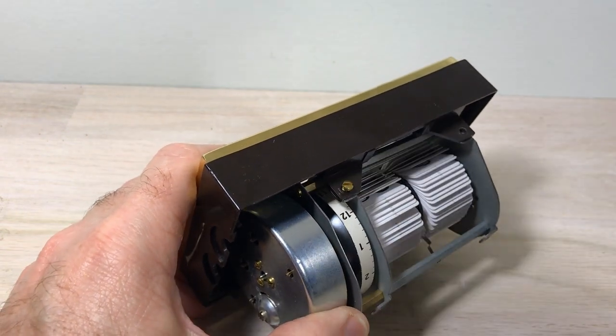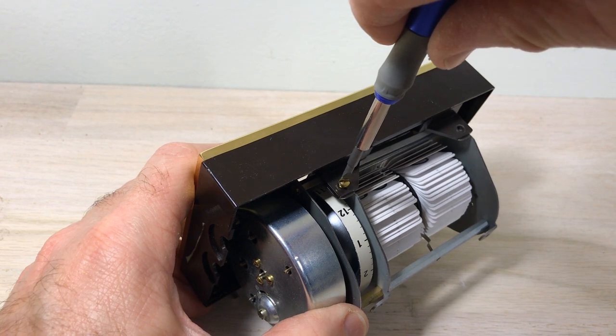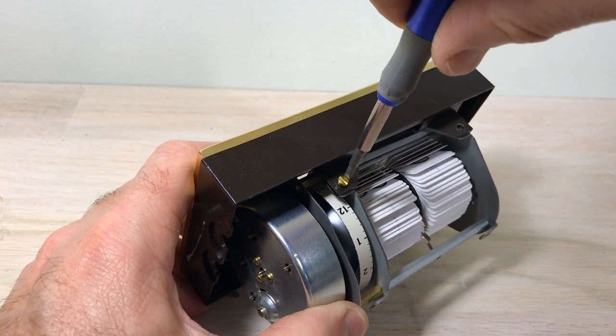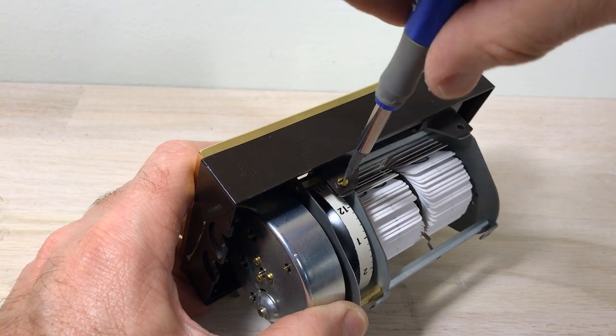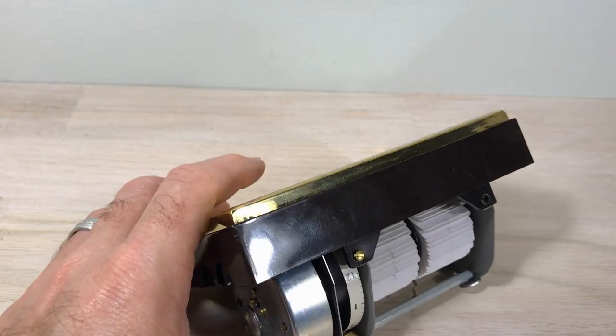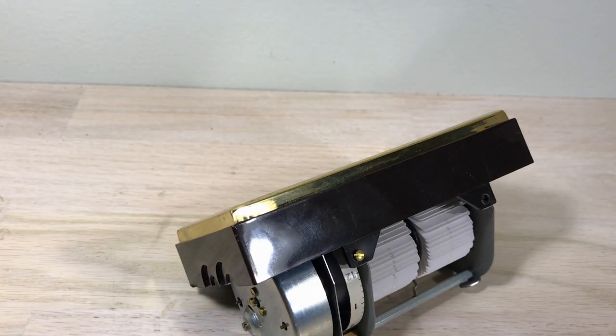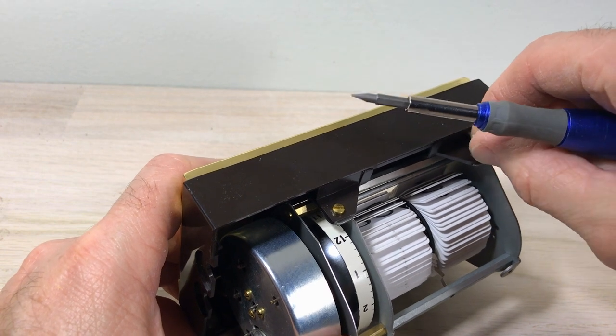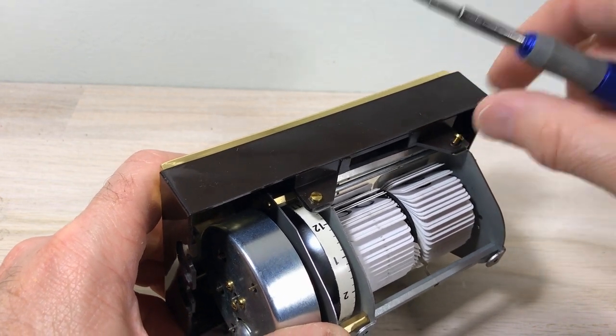We put the whole contraption inside the clock, so it may be familiar to you at this point — you may have seen a clock like this before. They're not fancy clocks, they're not famous clocks, but they do show up on eBay from time to time. Maybe this will give you more confidence to get one if they say it's not working — though you are taking a chance whenever you get a clock like that.